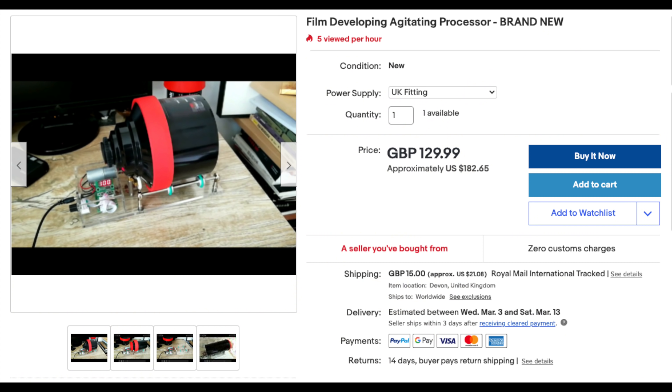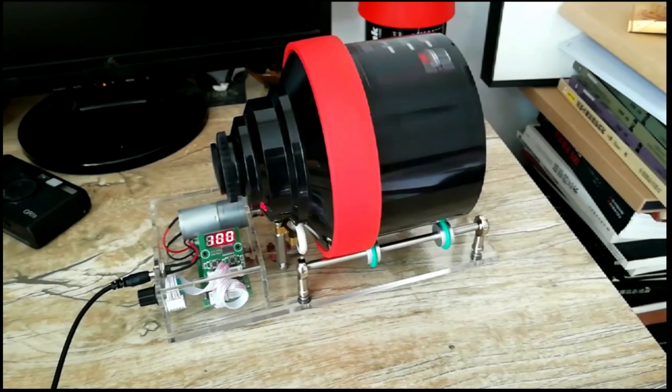Let's start the news. We have a new processor on eBay — this was sent to me by Nico on Patreon, so thank you Nico. It seems to be some sort of roller system gizmo. It doesn't warm up your chemicals and you can't put it in a water bath, but it's basically an Arduino-controlled spindle that lets you spin your tank. One good thing: it's programmable, so you can make it go faster or slower, or only turn in one direction.